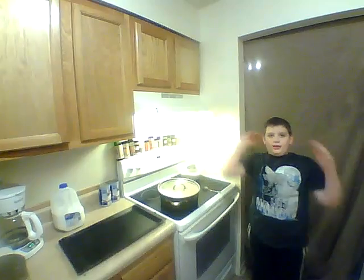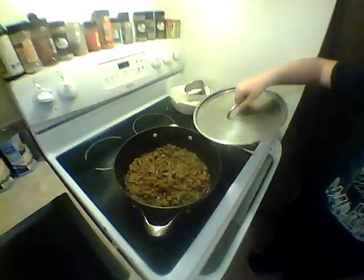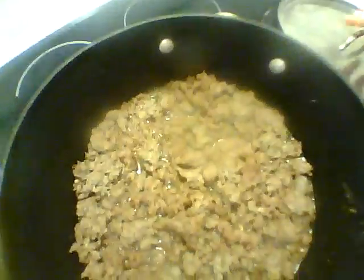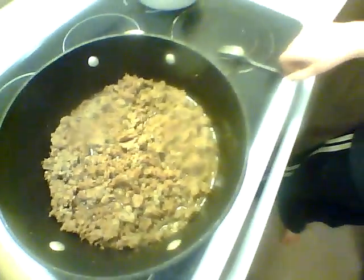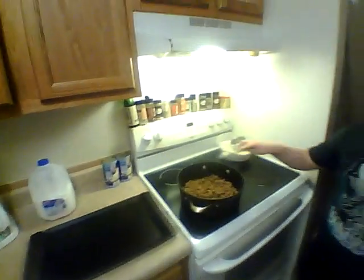My grandpa always said that he wanted plenty of heat. As you can see, our sausage is very brown and nice. Then you want to crumble it up.